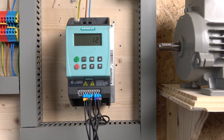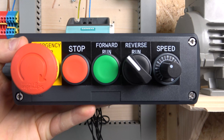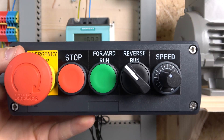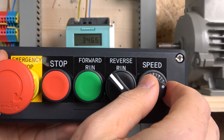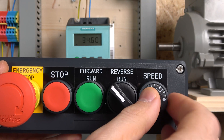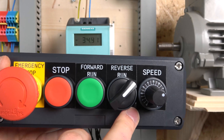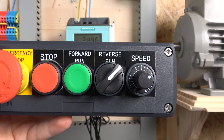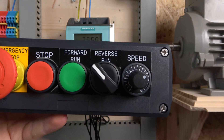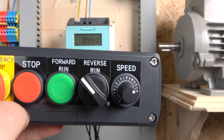Let me put the cover on and we'll crack on. Here we are with the cover on. As per our setup: click the start button — it will latch in and keep running. Three-wire control is very popular because of this latching behavior. If you want to go in reverse, just flip the switch and it will go in reverse. If you want a separate reverse button instead, you can do that by choosing option 2 in parameter P727. Then click stop — and that will stop it.